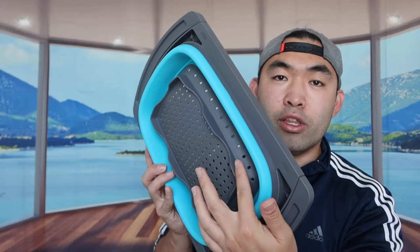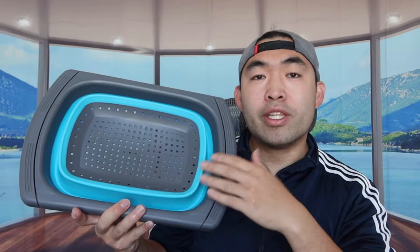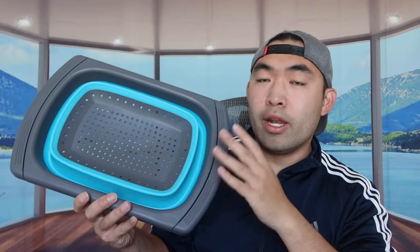If you're curious about the capacity, this is a six-quart colander, so you can definitely put a lot of stuff in here — fruits, vegetables, whatever you need to wash. Also, if you want to throw it in the dishwasher, you definitely can, though I personally prefer hand washing it to make sure it's clean.